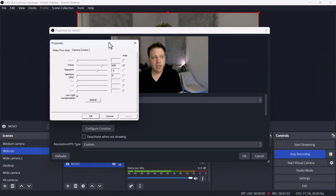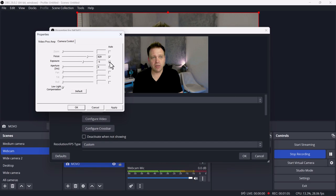One downside to this camera, microphone, and ring light combo is that there's no dedicated software for it. You have to use software like OBS, Teams, or the built-in Windows camera controls to manage the camera. If you're on a Mac, you'll need to download a special camera app, since Movo doesn't provide anything directly to let you tweak the camera settings.